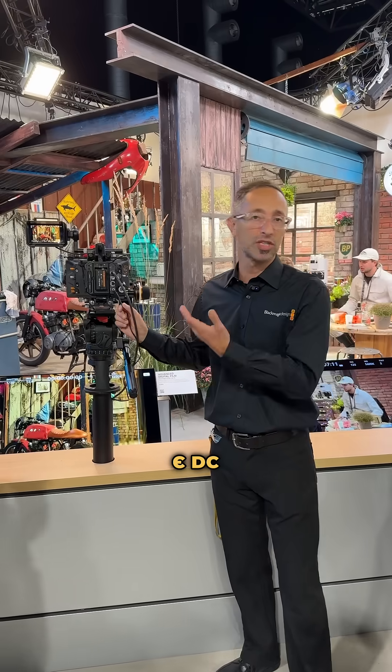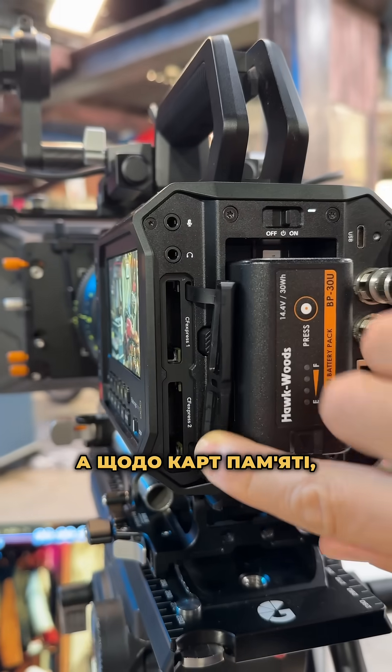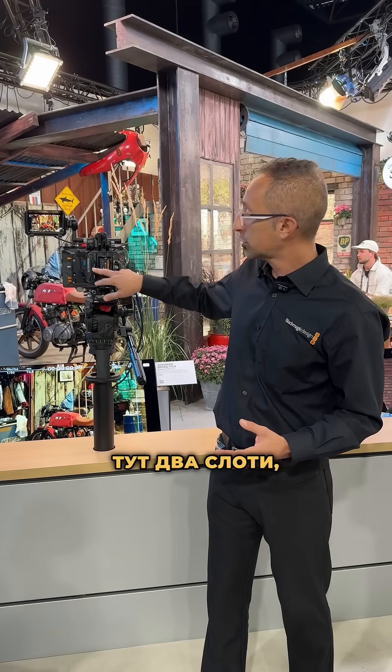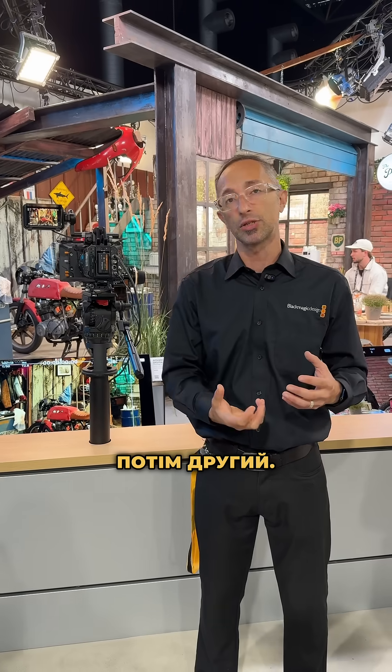Obviously we have DC power here, which is a 12-volt power supply with a two-pin connector. Talking about the capture cards — the media storage for the camera — we have opted for CFexpress cards. You've got two slots here, so you can actually use the first slot and eventually flow into the second one.